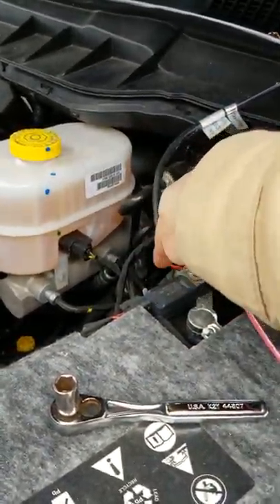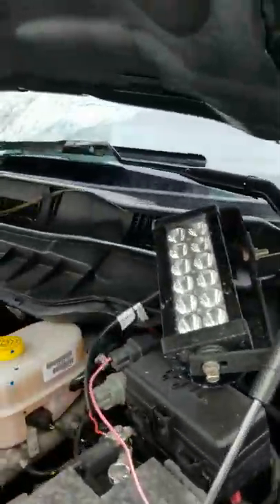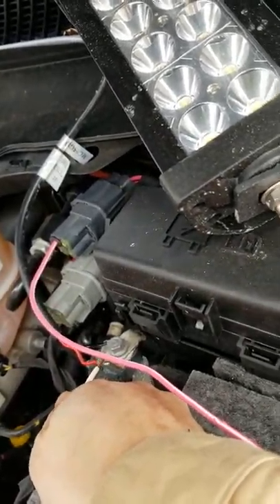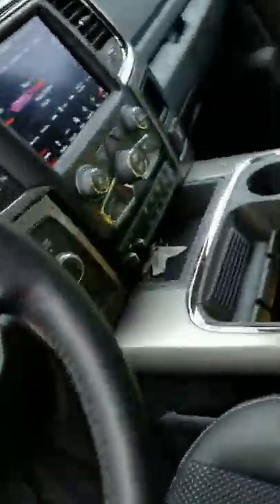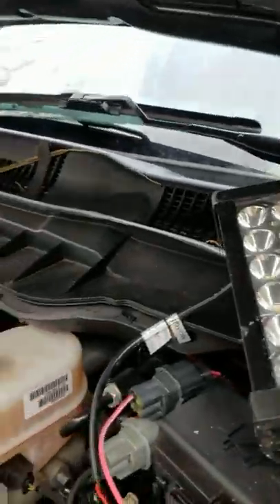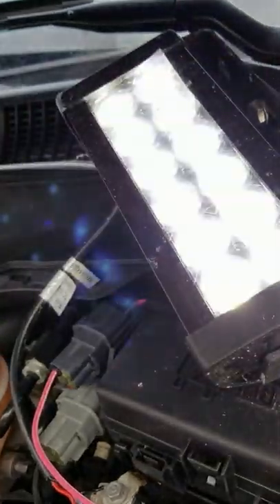We're going to run a test right now. You can see it's off, and when I touch the wire here the light doesn't come on. So let's turn it on — it's on. Try to be careful, you get a little tiny shock. And now I'm going to touch the wire here, and you'll see that it turns on. You see?